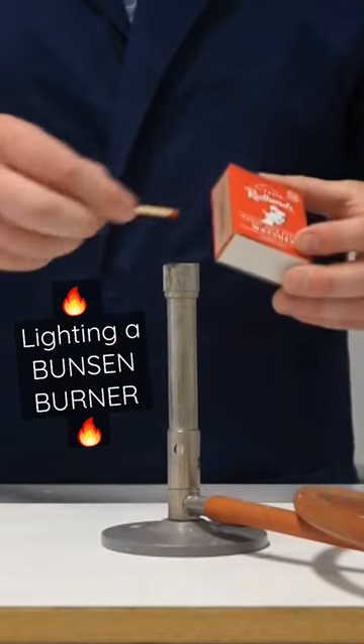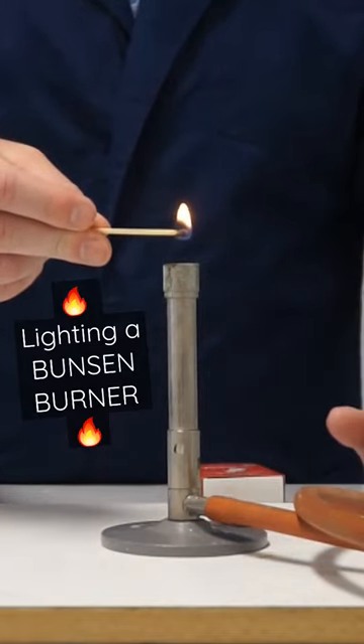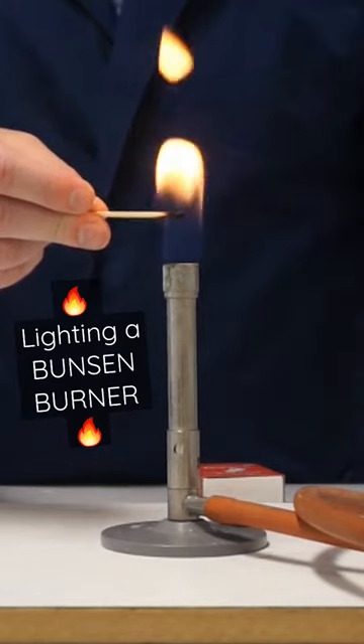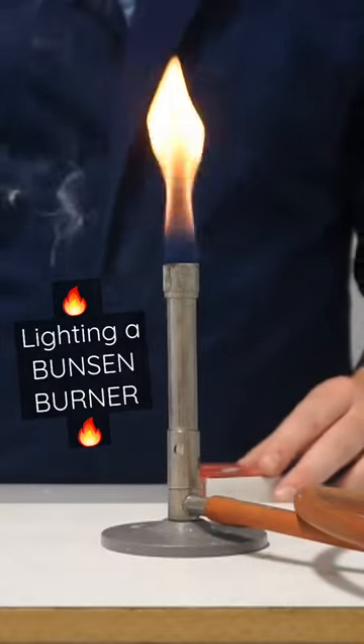So I'll light my match, hold it about one centimeter above our barrel, and slowly turn the gas on. And once I can see that it's lit, I can take the match away and extinguish it.